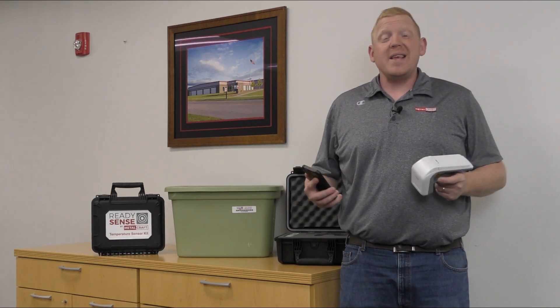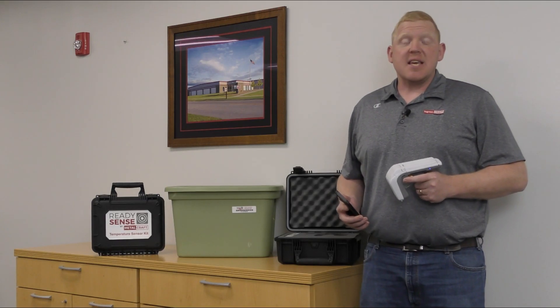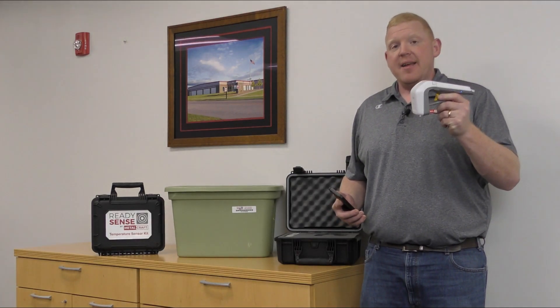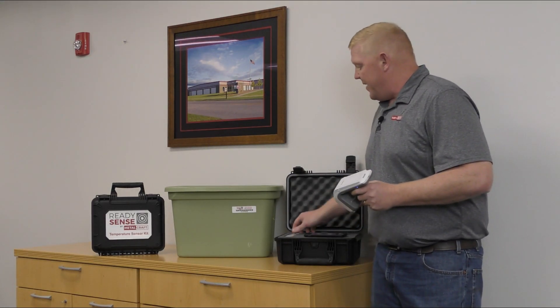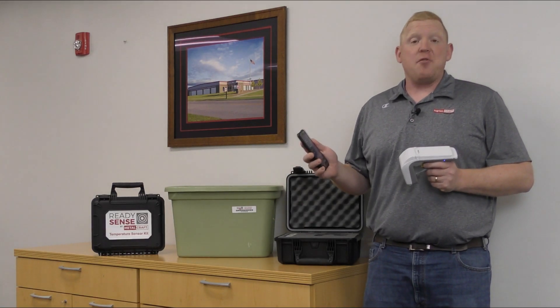It's also really easy to use. Let's take a look at what's all in the kit. First, it comes with a hard-sided Pelican case to keep equipment and tags all safe and secure. It also comes with a handheld RFID reader sled, 25 temperature sensor tags, and a downloadable sensor demo application that's available for iOS and Android devices.